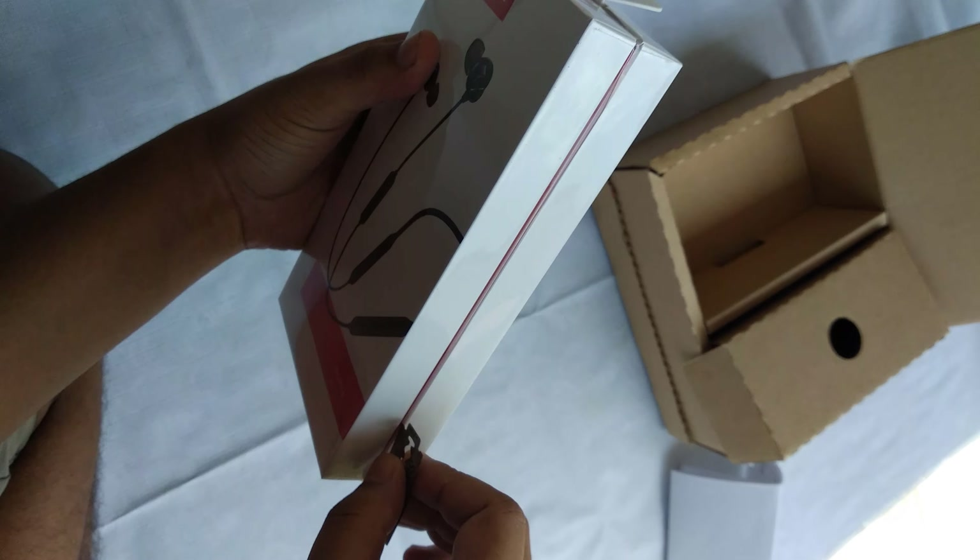There is some reading material here. This is our Wireless 2 earphones — it has a magnet, and this is a silicone case to keep it.